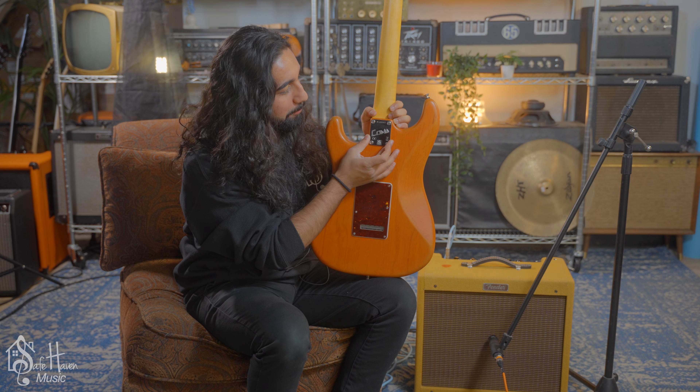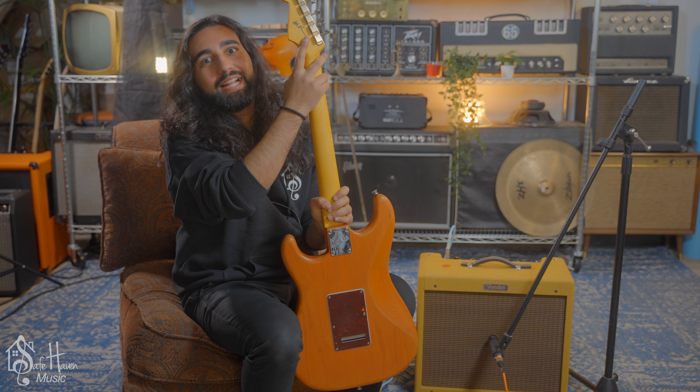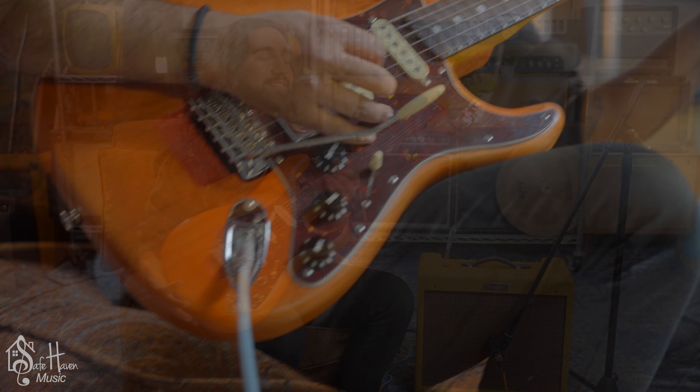Besides the Coleman scripted neck plate, it also has Michael Landau's signature on the back of the headstock.